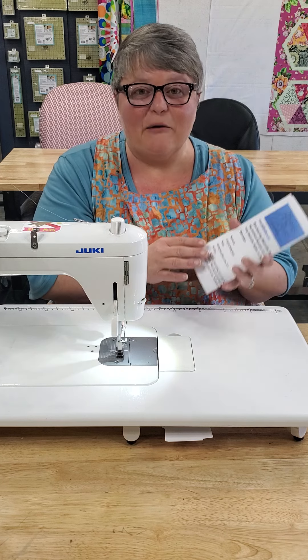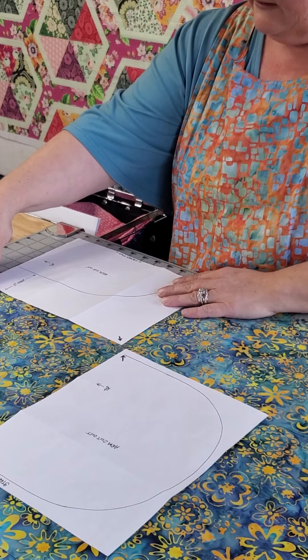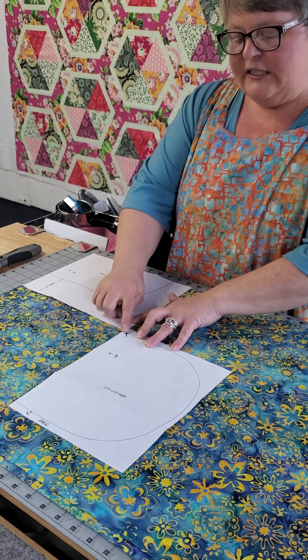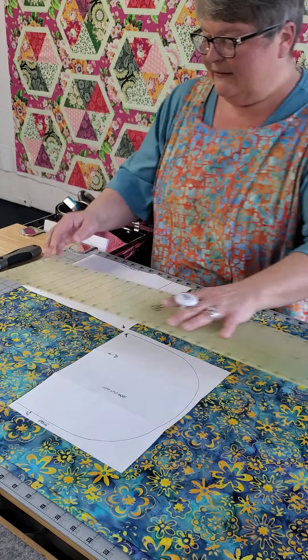I'm going to show you how to cut out the adult pattern. In order to make the pattern as simple as possible — it's a little bit complicated — there are pictures in the pattern showing you how to lay it out. Step one says: lay fabric on the cutting mat with the fold facing you. Place the neck cutout pattern piece aligned with the fold and the top edge of the fabric. Place the arm cutout pattern piece so the alignment arrows are pointing towards each other. Here's your arm cutout, here's your neck cutout.